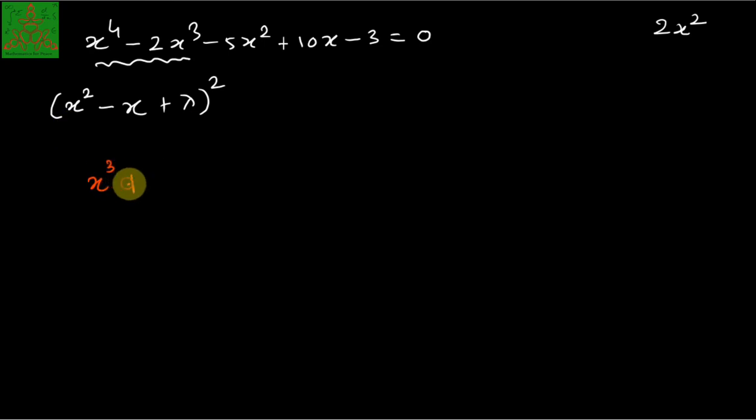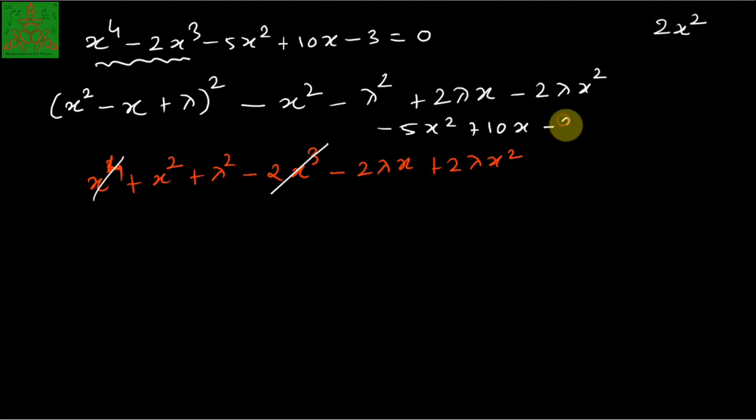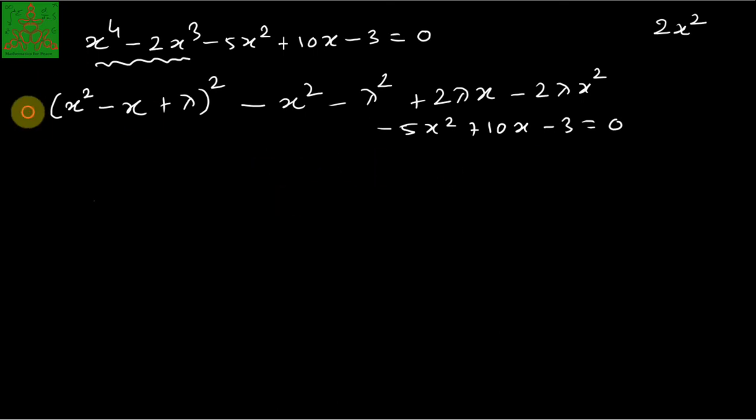The expansion of (x² - x + λ)² gives x⁴ + x² + λ² - 2x³ - 2λx + 2λx². The x⁴ and -2x³ terms already exist in the original equation. The remaining terms must be added or subtracted according to their sign: subtract x², subtract λ², add 2λx, and subtract 2λx². The three original terms -5x² + 10x - 3 = 0 remain as they are, and we remove the now-accounted-for terms.